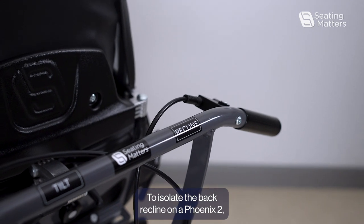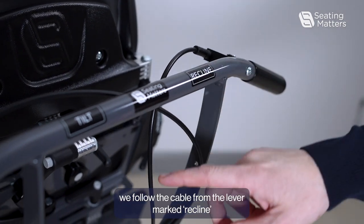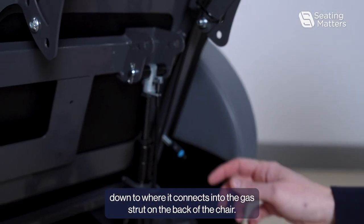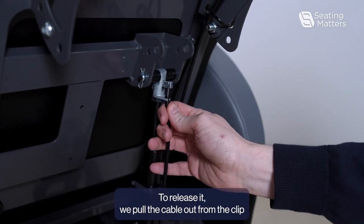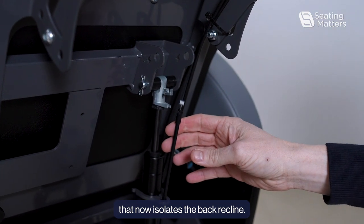To isolate the back recline on a Phoenix 2, we follow the cable from the lever marked recline down to where it connects into the gas strut on the back of the chair. To release it, we pull the cable out from the clip. That now isolates the back recline.